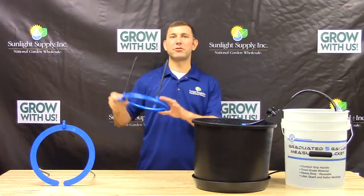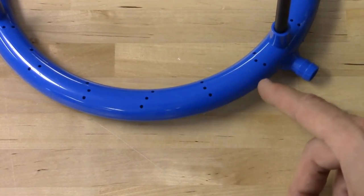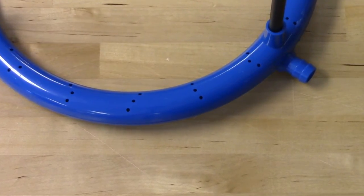Each rain ring has several strategically placed irrigation holes for complete coverage of your grow media. And fitted with a half inch molded barbed inlet, these ring emitters are easy to plug right into any watering configuration.